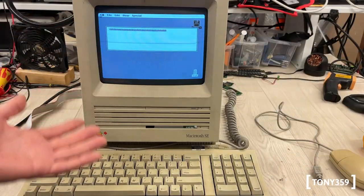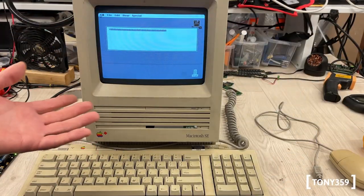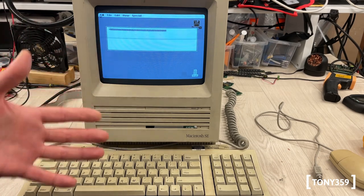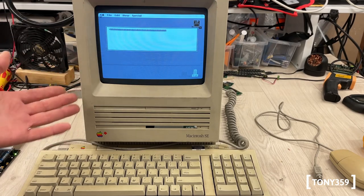As expected, the new capacitors did not improve the situation. The mouse still doesn't work and the whole system struggles to POST more and more, so let's move on to the next stage of the diagnostic.